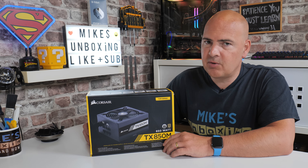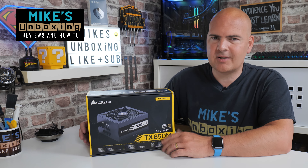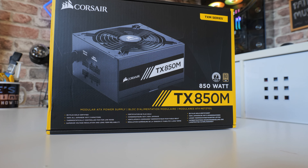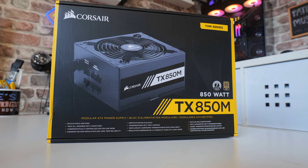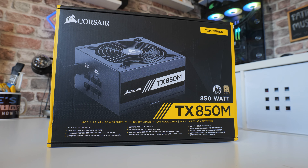Hi, this is Mike from Mike's Unboxing Reviews and How To, and on today's video we'll be taking a look at Corsair's classic power supply, the TX850M. I'm going to give you a few reasons why you should buy it, and also a few reasons why you shouldn't. Keep watching, find out more.